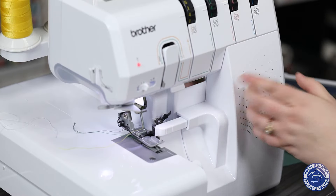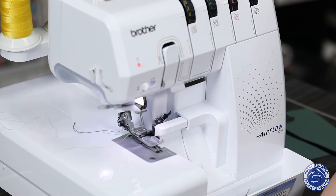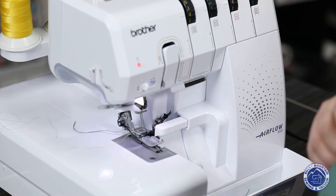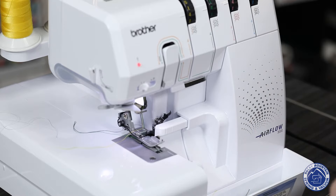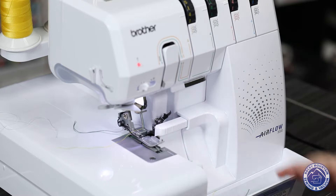Sergers are fantastic tools for knit fabrics, for trimming off the edges on fabric that you want to pre-wash, and finishing off the edges so you don't have to do a French seam. They really are a fantastic tool for anybody to have. Personally, I love using a serger to put binding on because it helps clean off the edges, and I can put a fusible thread in — makes it beautiful.